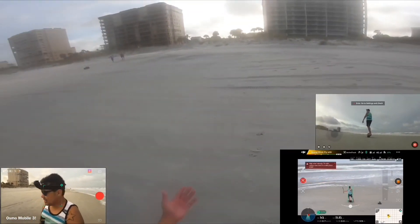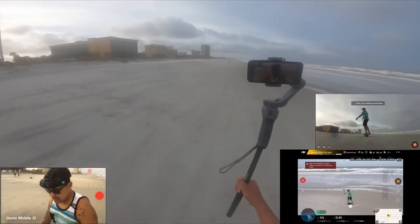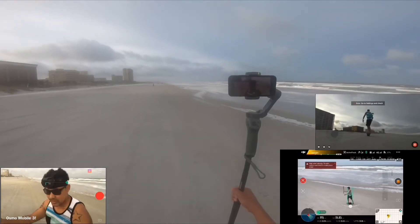It's capturing. See, I don't even have a controller — my controller is out there. No control needed, and I'm still able to fly.